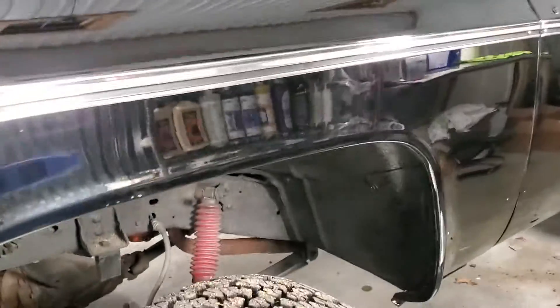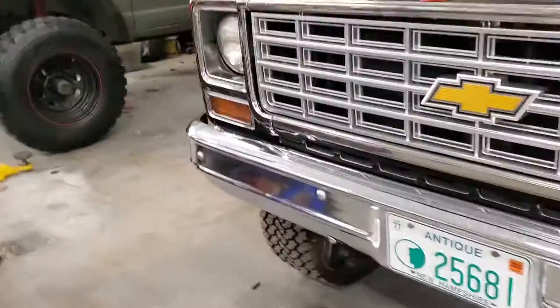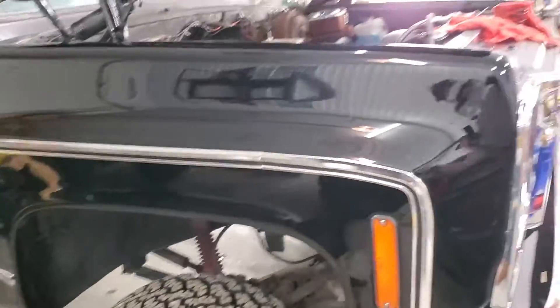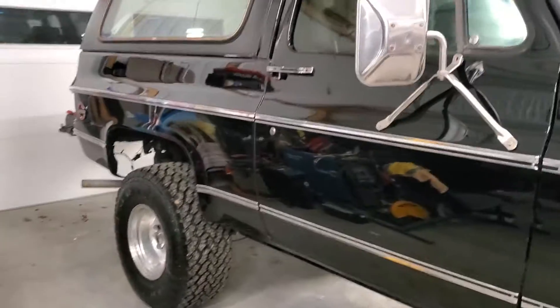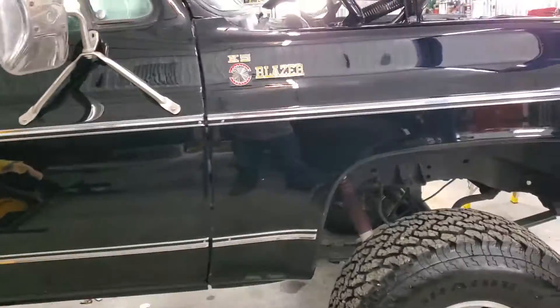As you could see in one of my videos — maybe you've seen it, maybe not — I was going to polish, and I did polish his old trim and it came out pretty good. But the paint looks so nice it was just a shame to not put brand new trim on there, so I gave him a ring and convinced him to get a kit, and that's what we did.